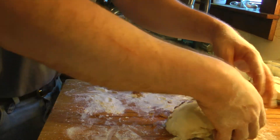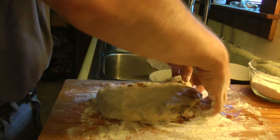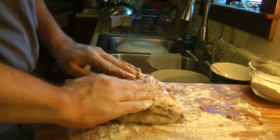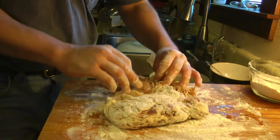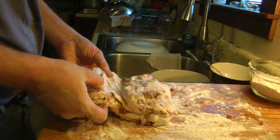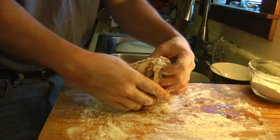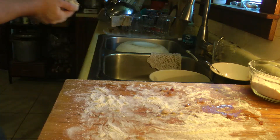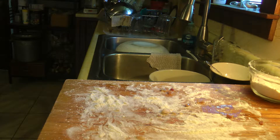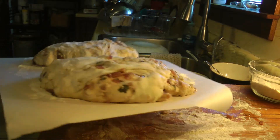I repeat the same process with this one — gently fold. I'll do this the other way because this side is more intact. Gently fold, cradle in both hands and transfer to the baking surface. And this is what it looks like when they are ready to rise.